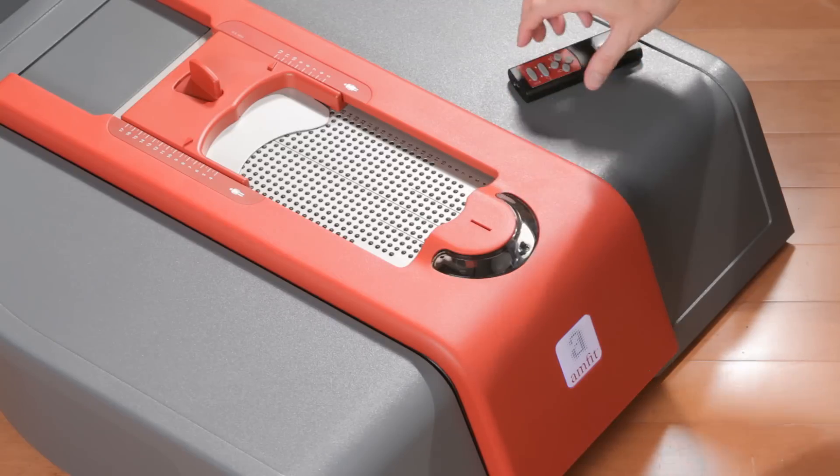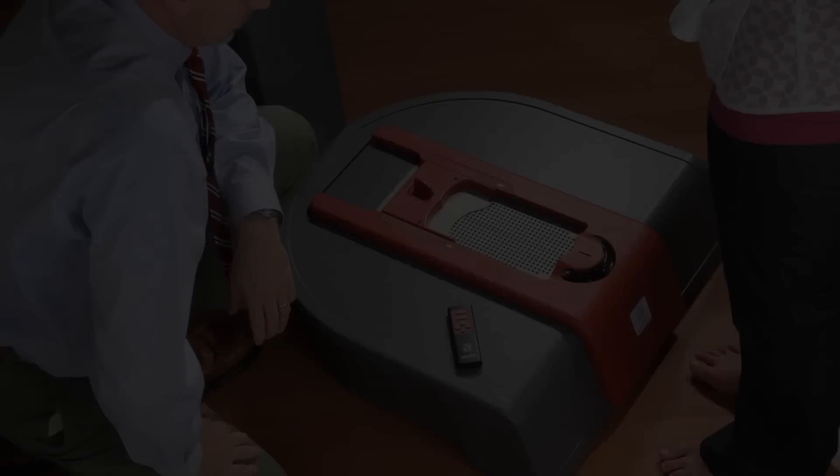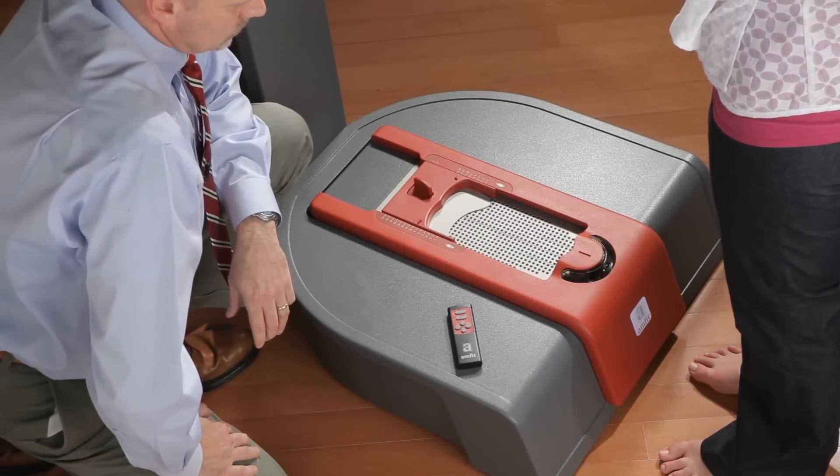Use the laser line to help with your heel centering, turning it on and off using your remote control. Correct foot positioning on the digitizer is key to a successful orthotic.